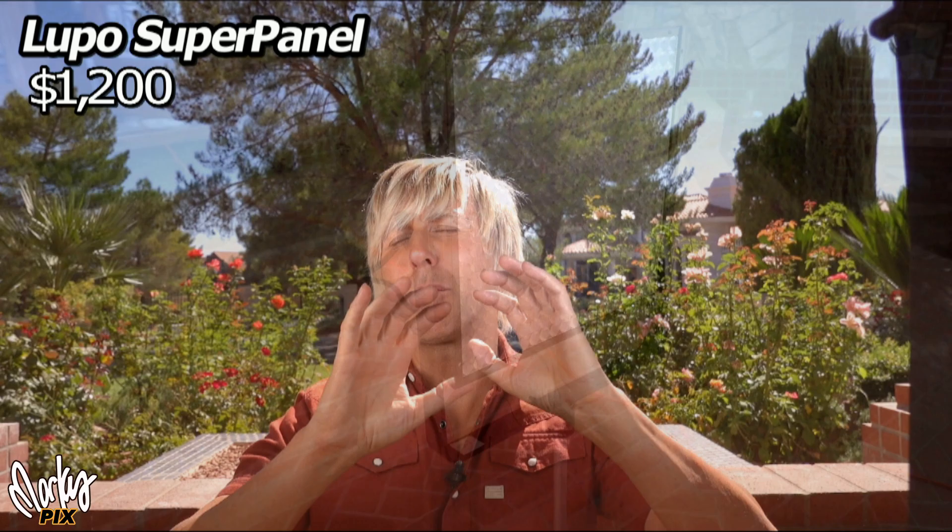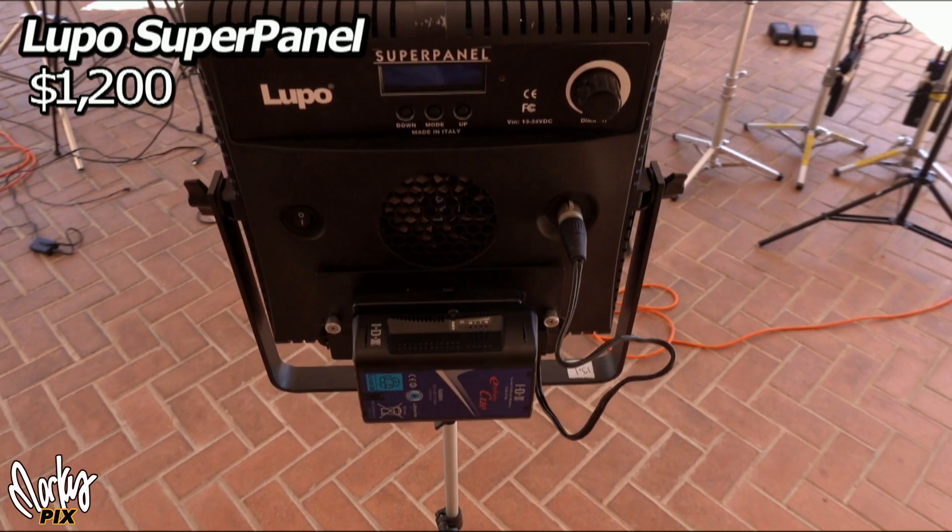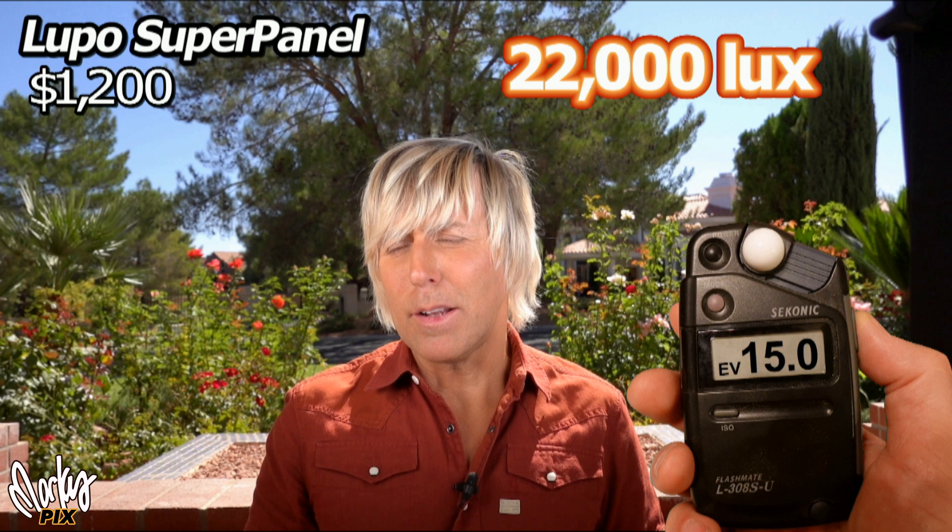Now I'm using the famous Lupo Super Panel from Italy. These things are great — they're expensive at around $1,200, and they're one-foot by one-foot panels that require a V-mount battery. They really put out a great amount of good quality professional light. They are portable — I've taken them in my suitcase because they're so flat and don't take up much space. They're quite bright and very usable in the real world. I highly recommend them. This is what it looks like without lighting, just as a reference.